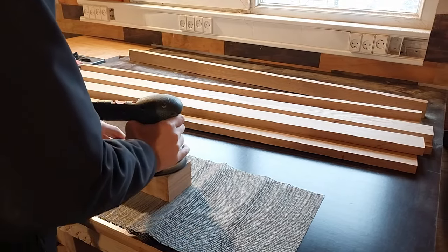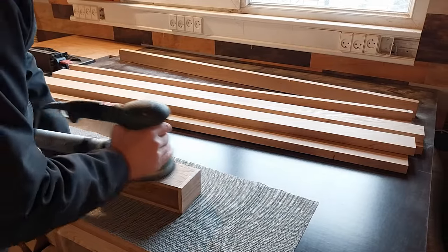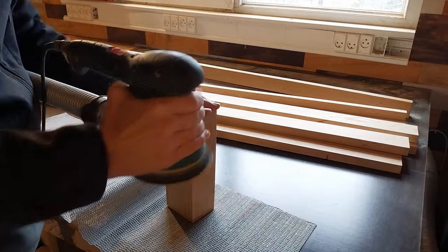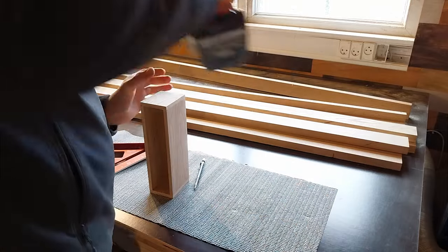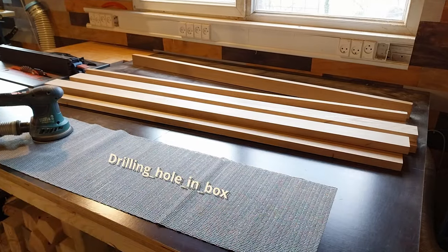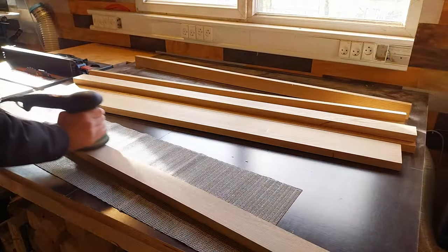This box will go under the top shelf and will hold a power strip for chargers and so. When you have a power strip, you usually also have a plug to plug it into the outlet. So I wanted to drill a hole in the side of the box — a big hole that could allow me to run the plug through. I decided not to bring the camera, so it recorded boards that didn't move instead.